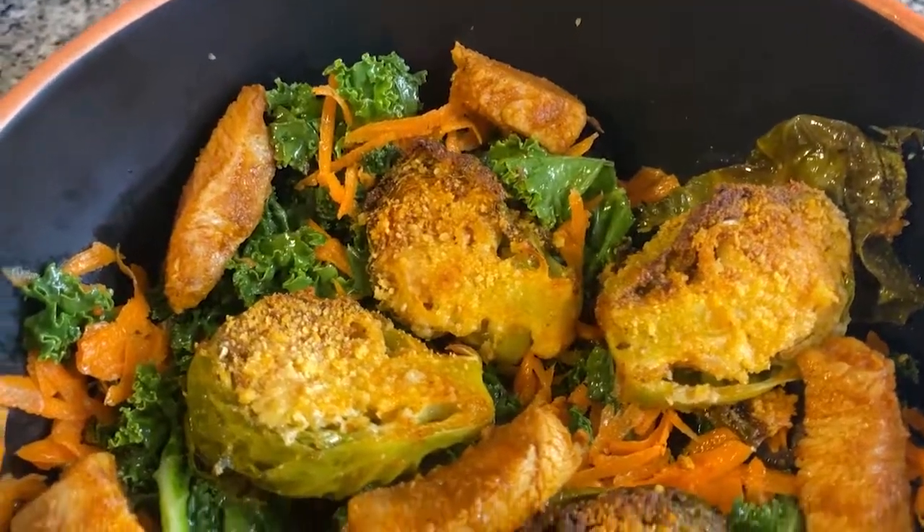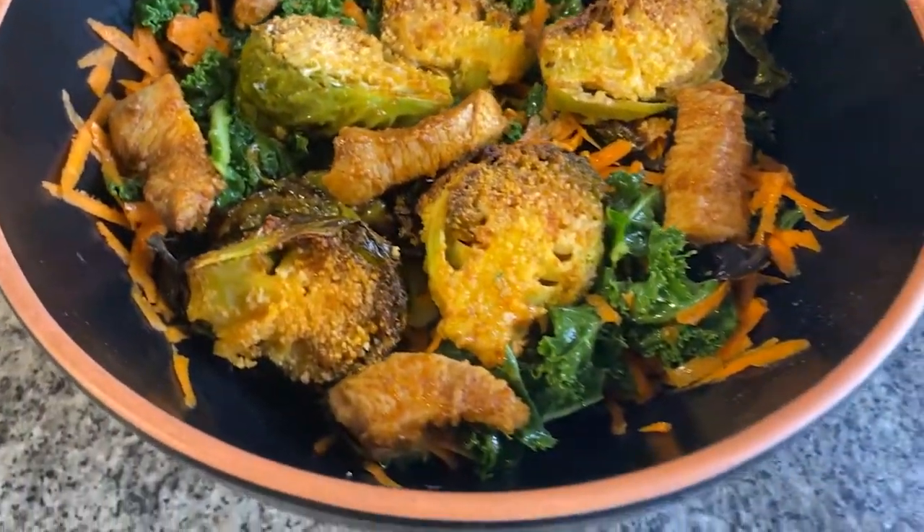And that is it — we are ready to eat! Thank you for watching. Next week I'm going to continue using everything that I have in the house, so don't forget to subscribe to my channel so you'll get notified when the next video comes out. See you then!